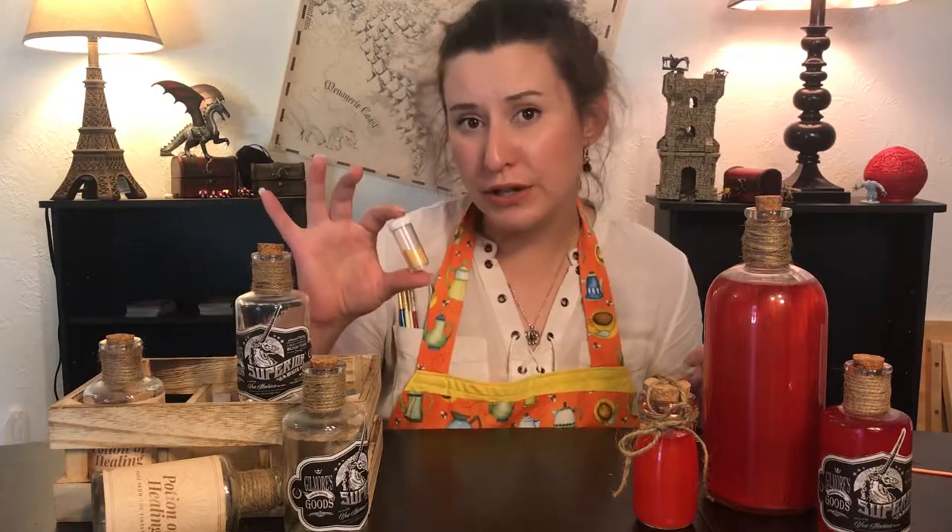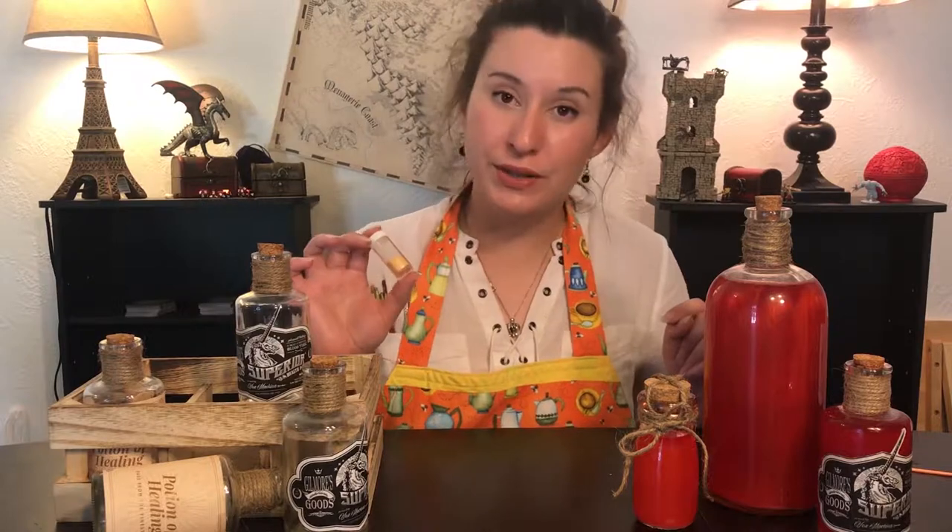And magic dust — this stuff is called luster dust. It is edible glitter that dissolves in liquid while still maintaining its shine. You can easily find this at Hobby Lobby, or you can find a larger version on Amazon and save a little bit of money. You can find the Amazon link below this video. Carefully mix those together using a funnel in your bottle, and you have your very own mocktail potion of healing.